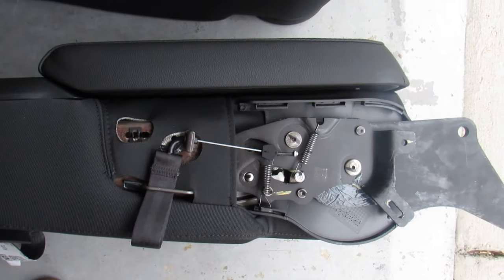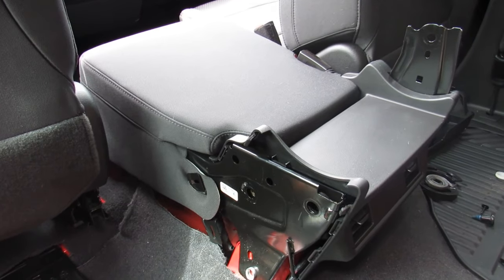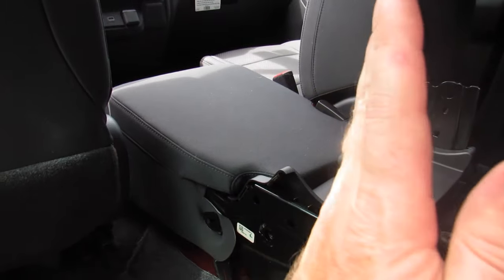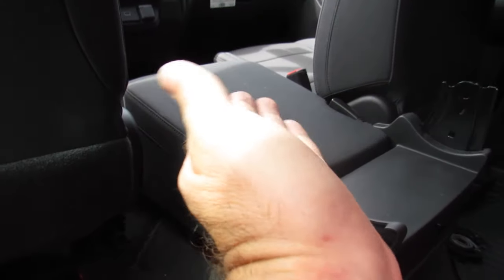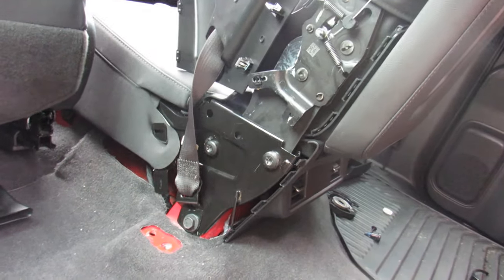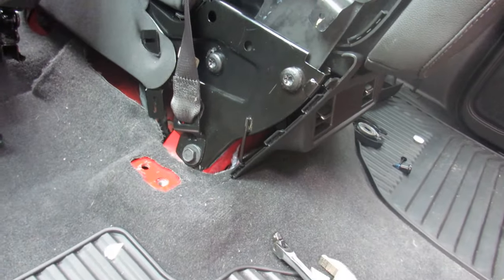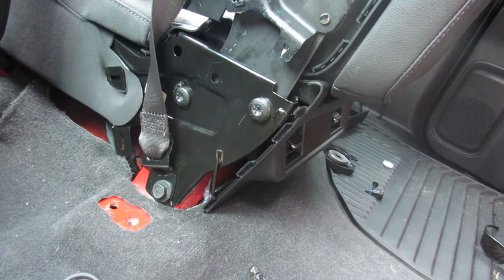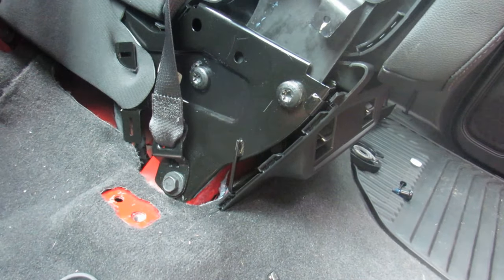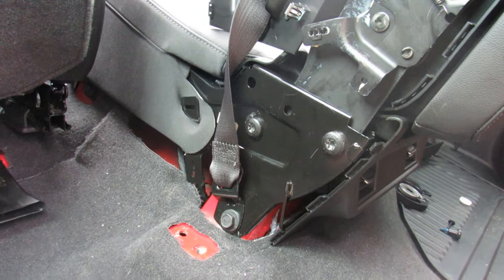We'll get those clips done and start reinstalling. You can put it back standing vertically or horizontally — we're going to try to reassemble it horizontally because it'll be a little easier. Note that these are T55 bolts and they're in there really tight. I tried to use a T50 and it stripped out a little bit, so I had to buy a new T55. Also make sure you don't have the seatbelt twisted when you set it back in.